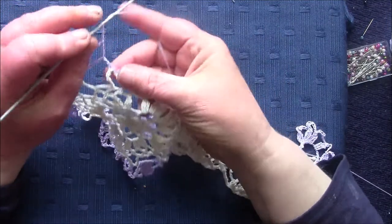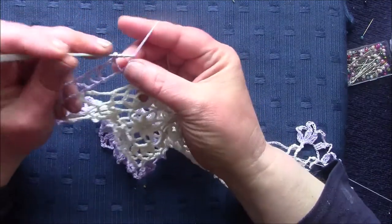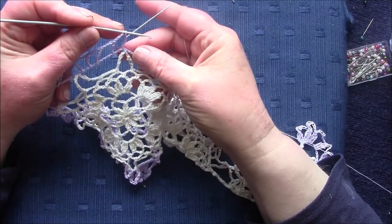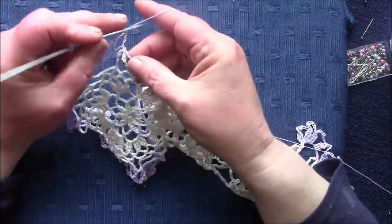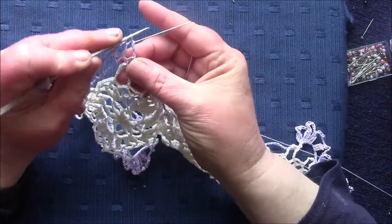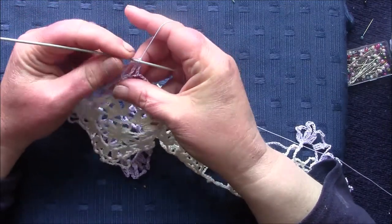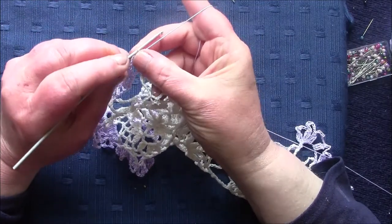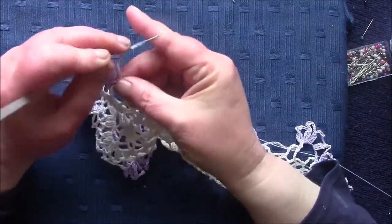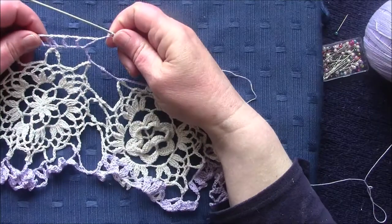Now I'm going to make a forward treble — one partial treble into this 12-chain space and another one into the next space without pulling through the loop, so I've got three loops on my hook, then pull it through so it forms like a V. Now I'm going to make three trebles into the next space.